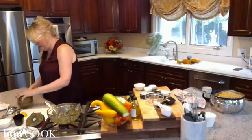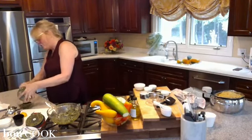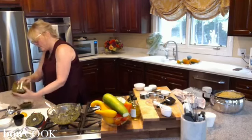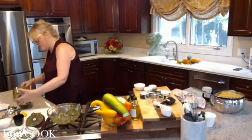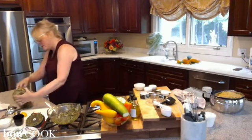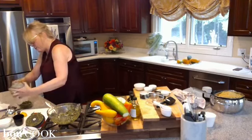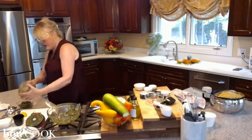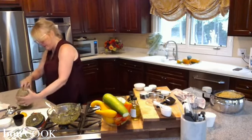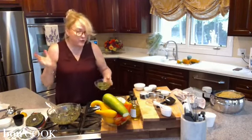Quite honestly, the pesto is totally ready for the pasta. I like to put a little bit of oil in the eco chop when you do this because it gives it a really good free-flowing movement regardless of how much you put in — with oil, everything moves around much better than with just dry ingredients. So here's our pesto — now what do you do with it?